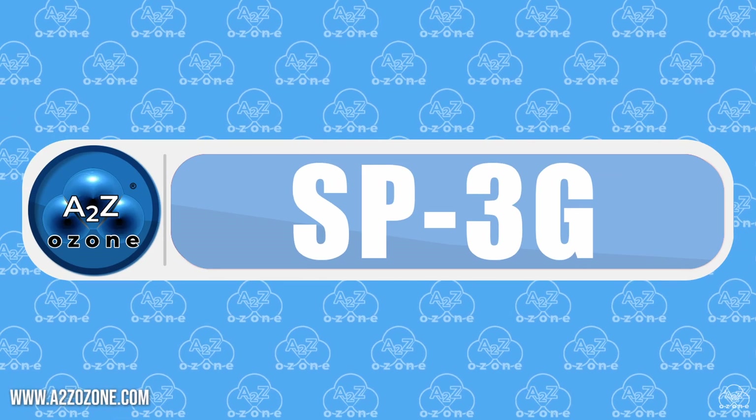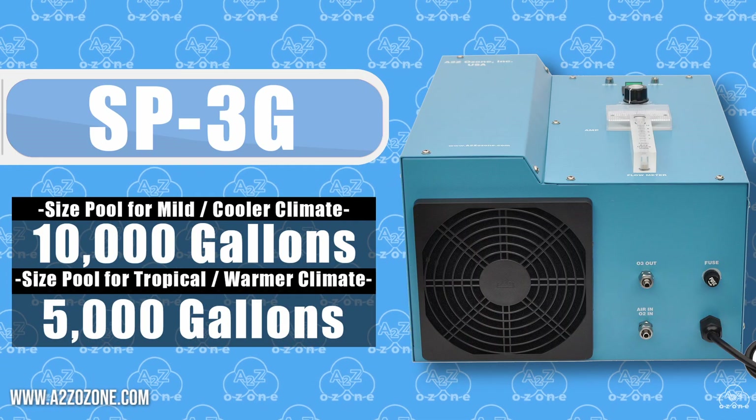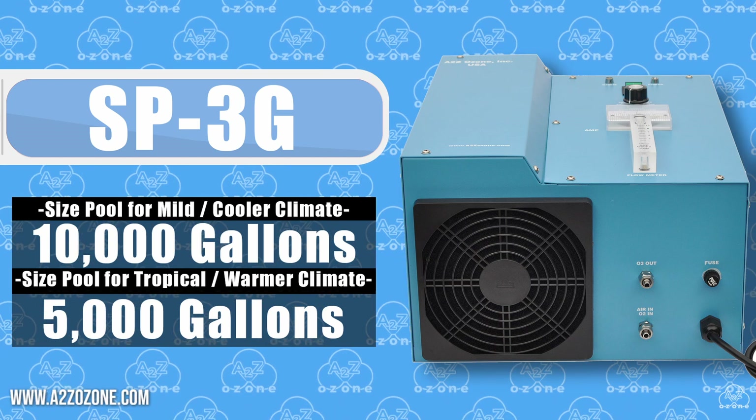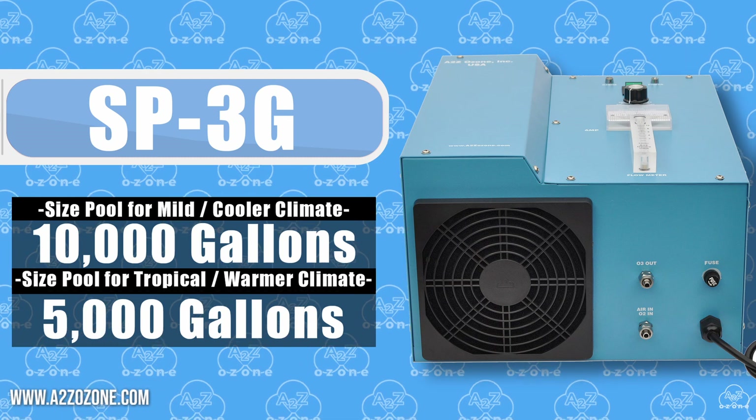First up, the SB3G. This unit is designed for pools up to 10,000 gallons. If you have a smaller pool, this ozone generator is your go-to solution for maintaining pristine water quality.